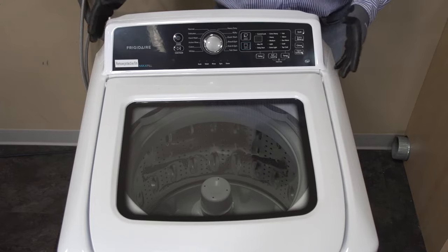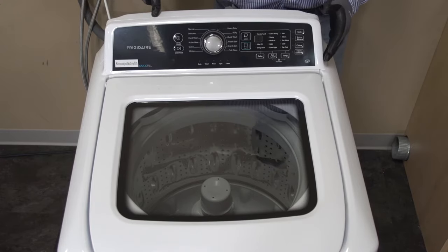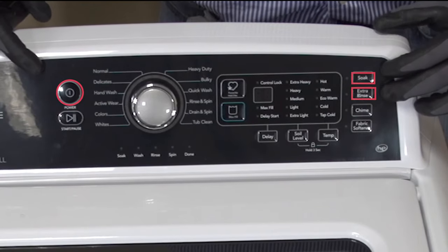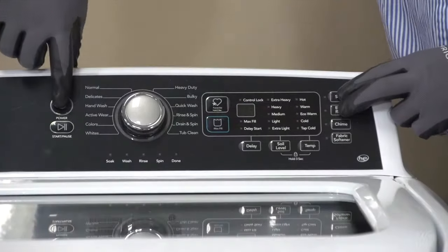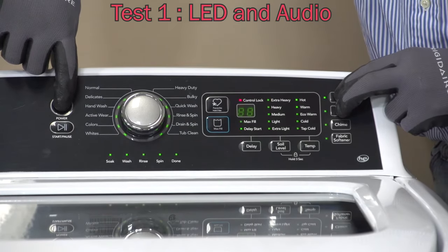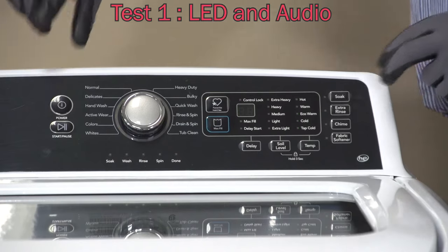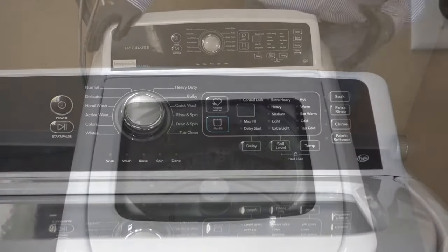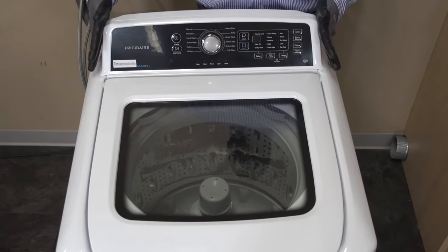Let's go into our first test, which is the LED test. We're going to press and hold these three buttons — the power button, soak button, and the extra rinse button — simultaneously. You should hear six beeps, and the LED should flash six times as well. If any of the lights are not on, if the display does not show 88 in the middle, or if you have no beeps coming from the board, then you want to replace this control board.